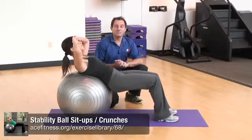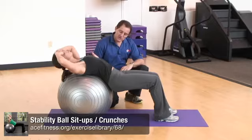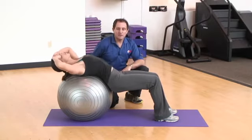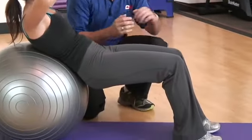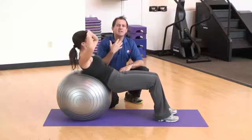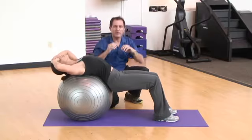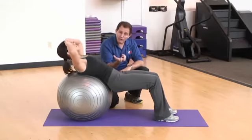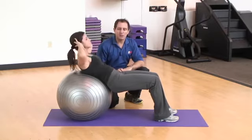The stability ball crunch is another good exercise to target your core and abdominals. Jessica has walked herself out on the ball, making contact with the small of her back and the back of her hips. Her legs are extended in front of her with a nice 90-degree bend at the knees. Her hands are placed on the front of her forehead — this takes stress off the neck, since placing hands behind the head tends to pull the head forward. For a greater challenge, Jessica can drop her hands behind her head and complete her repetitions that way.